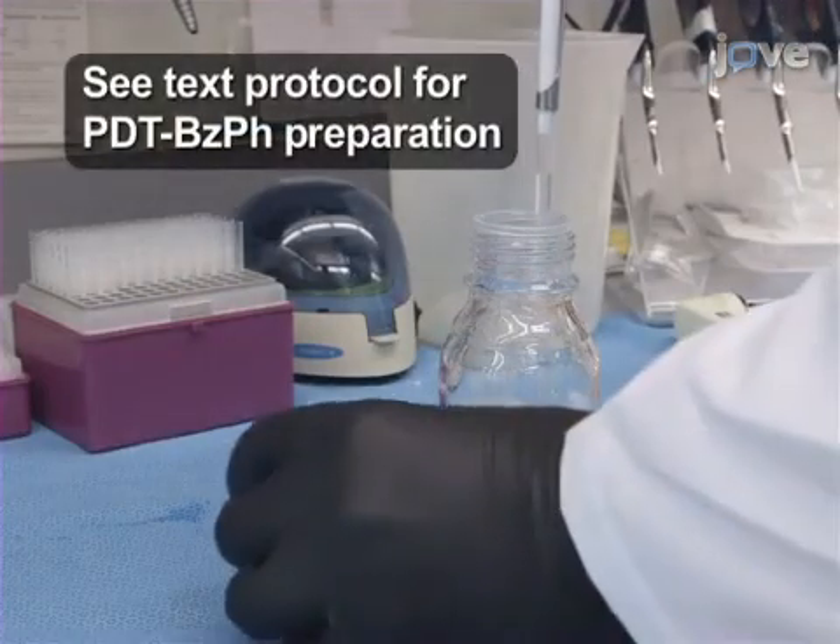Acidify a previously prepared solution of pyridyl-dithiol-benzophenone.